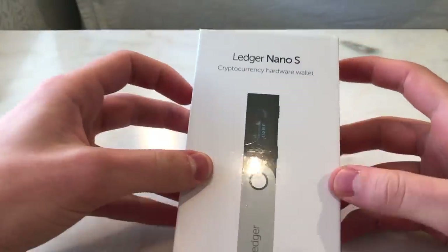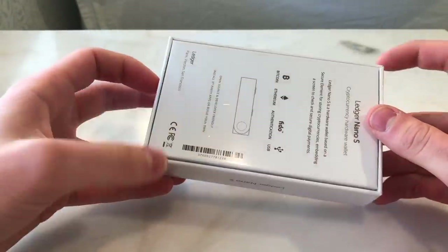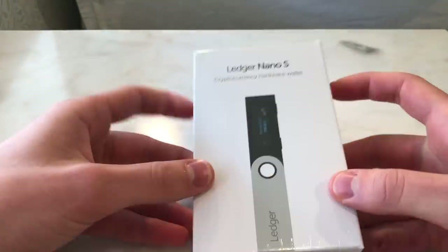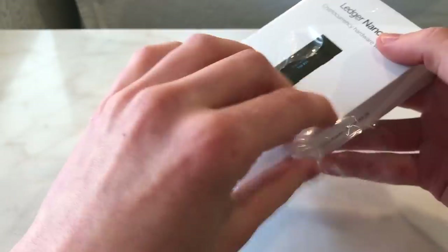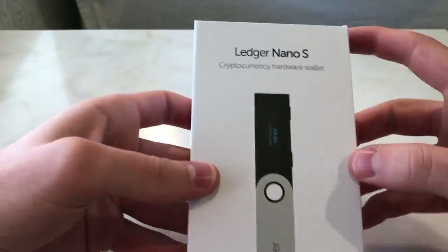Here we go — here is the box of the Ledger Nano S, and I think it's clearly inspired by Apple products. I think we can all see that. It says 'Ledger Nano S cryptocurrency hardware wallet.' Let's actually get into this packaging by just taking off the plastic here and taking a closer look.